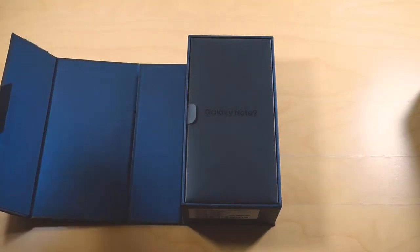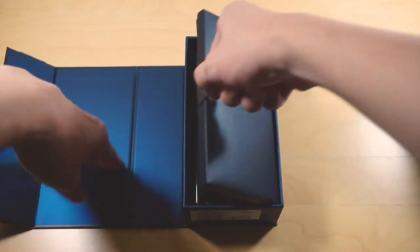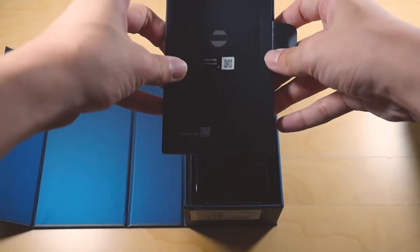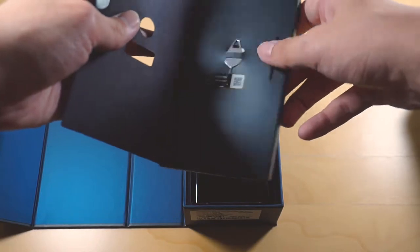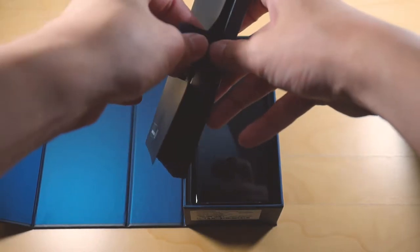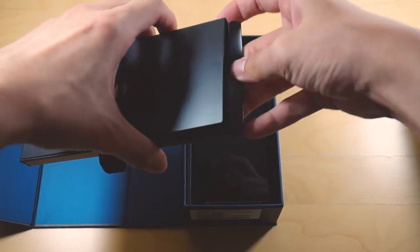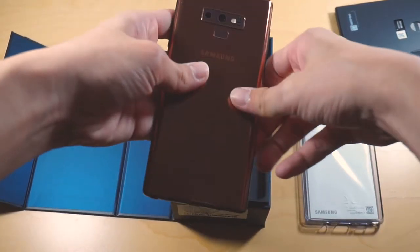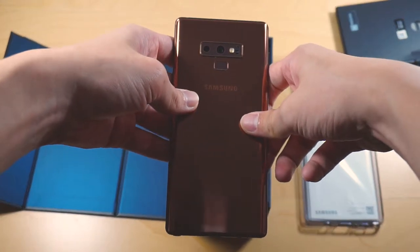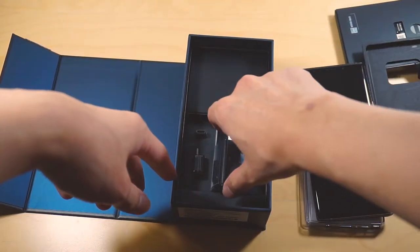Opening up the box right here, you can see the accessories box is right at the top. And this time around, they switch things up a little bit. Opening this little cover right here reveals the SIM ejector tool. If you want to access the included TPU case and some documentation, you have to go to the top. And right here, we have the Galaxy Note 9 itself. The one I have here is in the copper color — I have unboxed it previously, so that's why you can't see any stickers.